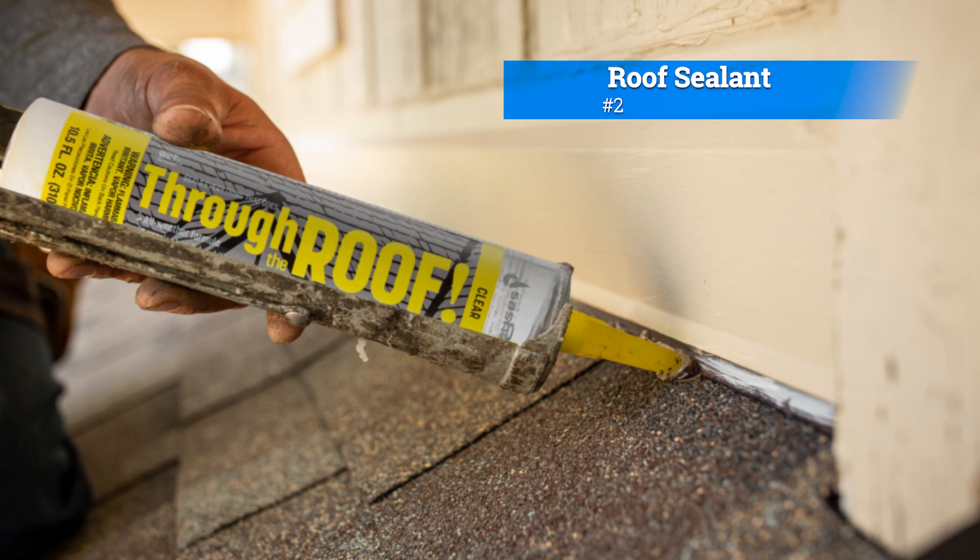Number two, roof sealant and caulk. Roofing sealant and caulk are essential for sealing gaps, cracks, and joints on your roof. They help prevent water leaks and improve the overall waterproofing of your roof.